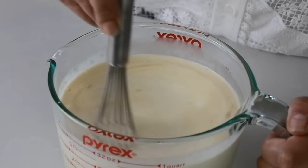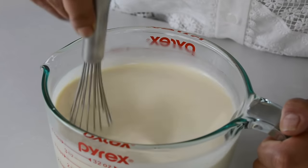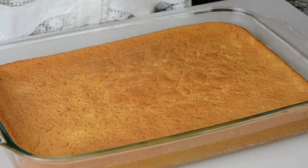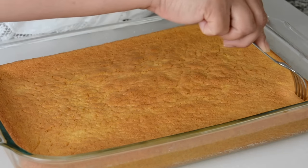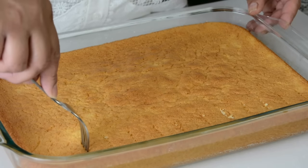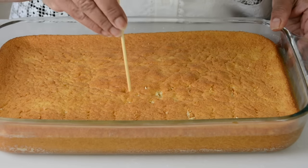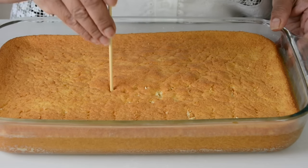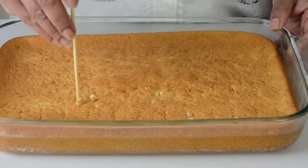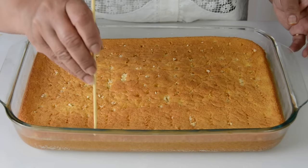Can you imagine all the deliciousness that's going to come out of this? This cake is my favorite. Now that the cake is cool, we're going to go in with a fork and start piercing holes into it. This is going to help the milk mixture evenly soak into the cake. If you prefer, you could also go in with a bamboo skewer. Try and get as many holes as you can towards the edge because you want it to absorb all the milk over there too.